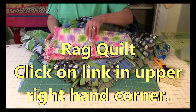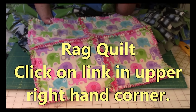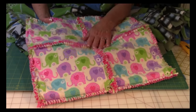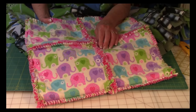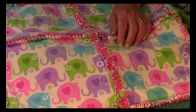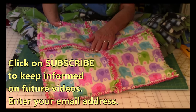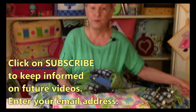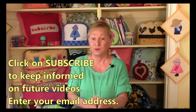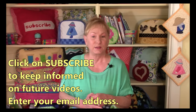If you want to get involved in other types of blankets, here is a rag quilt. This requires just being able to do a basic straight stitch — a really easy and very fast project. This is what you'd use those rag quilt cutting shears on. So much fun and so pretty. If you want to keep informed on all of these videos, click on subscribe to the Sewing Room channel.